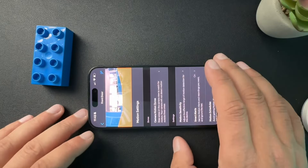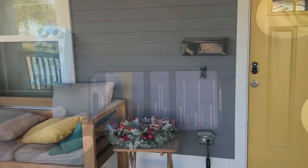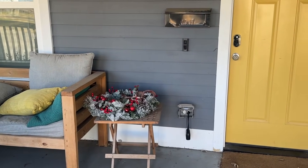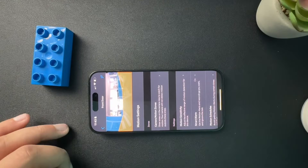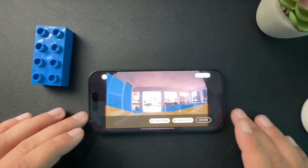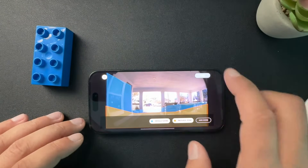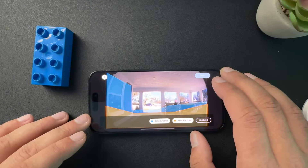We also want to make sure that our device is placed in a way that allows it to catch motion. The recommended height is 48 inches, and we also want to make sure there's no obstructions. If you look at my patio, I have these chairs and table right here — that might be considered an obstruction that doesn't allow the camera to see everything, which would reduce the number of motion alerts that I'm getting.